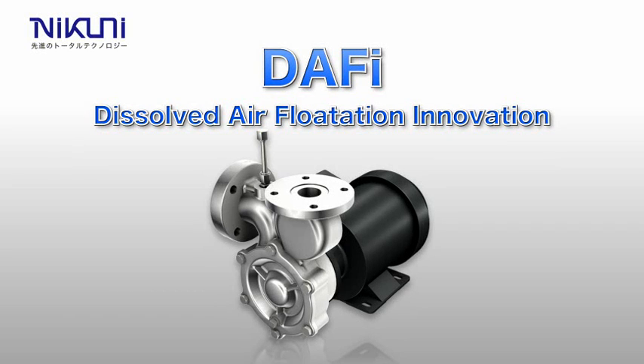With Nikuni DAF-y, which stands for Dissolved Air Flotation Innovation, microbubbles are used to allow efficient dissolved air flotation.